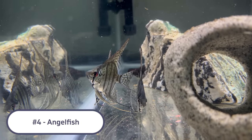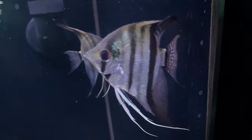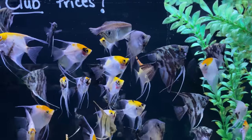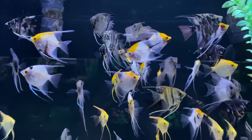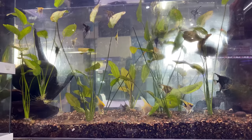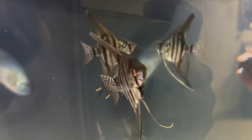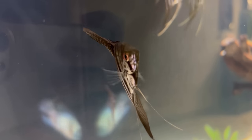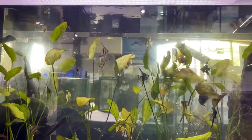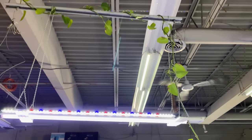Coming in at number 4 is the Angelfish. The Angelfish is another South American cichlid, so it shares the same diet and water parameters as the Electric Blue Acara. Typically Angelfish aren't super aggressive unless they're breeding, so they work really well with another non-aggressive species like the Electric Blue. Angelfish may not swim super actively in your tank, but the Electric Blue Acara will be more active, giving you a nice contrast in swimming behavior. There are so many different colors and varieties — in my 150 gallon I have Zebra Lace Angelfish, but you can also go with Koi, Gold, or Ultima Angels.